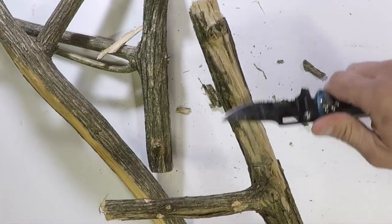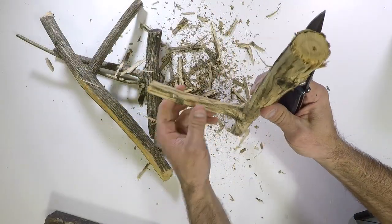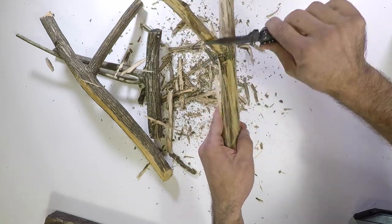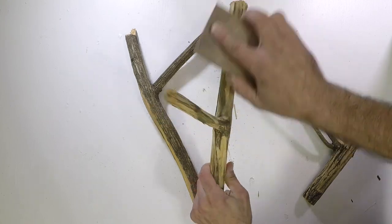After about 15 minutes in the woods I came up with three branches suitable for coat hooks. You want to get them as close to a right angle as possible. If the bark is starting to fall off you can take a knife and help it along in the process. If the bark is still nice and tight, no scraping will be necessary.